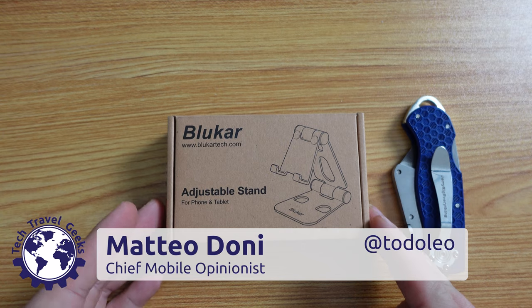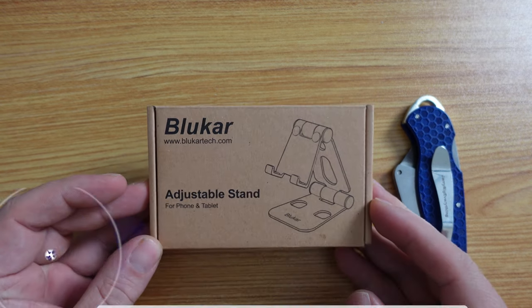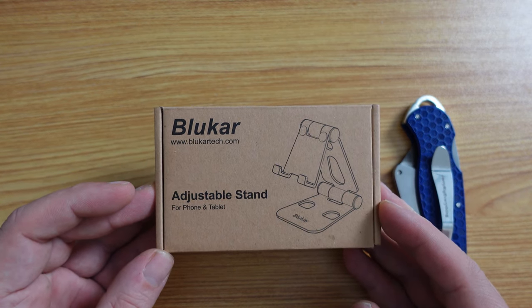Hello, I'm Mateo, the Chief Mobile Opinionist here at Tech Travel Geeks, and today we're going to unbox and give you a quick review of this blue car adjustable stand for phones and tablets.